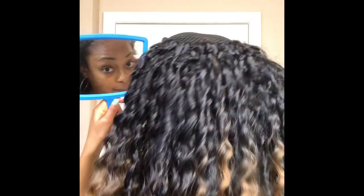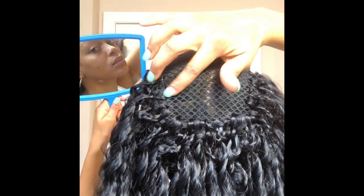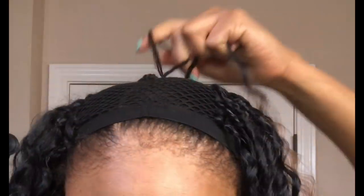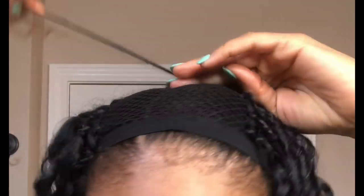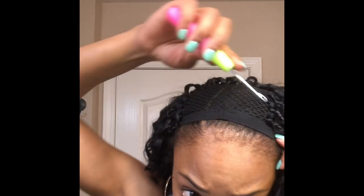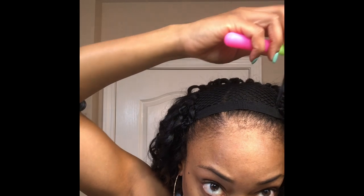So I'm done crocheting my U and I want to bring the top section up some because I want my part to go that far back, so I'm going to fill that small area in. I've brought the top up to where I think it should be, and before cutting the net I'm going to make sure that the elastic band and those corners are secure.